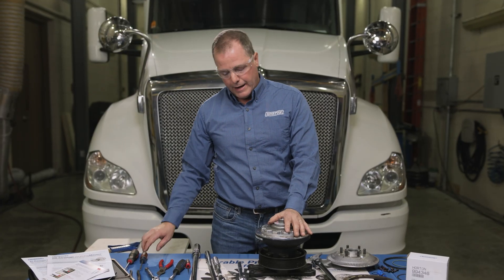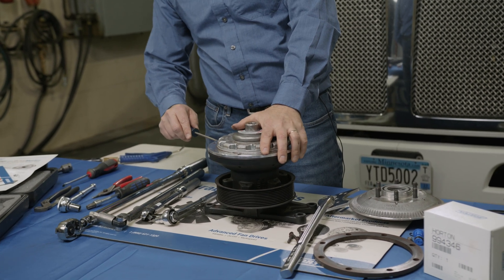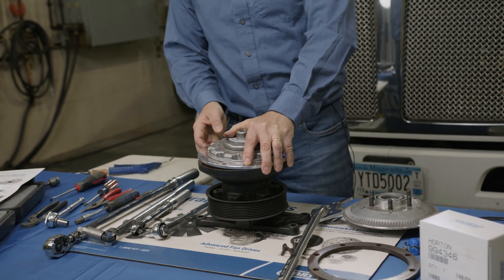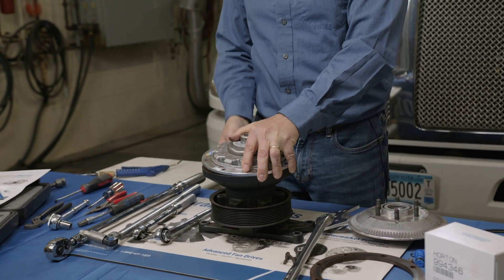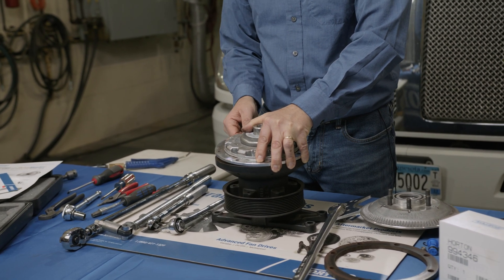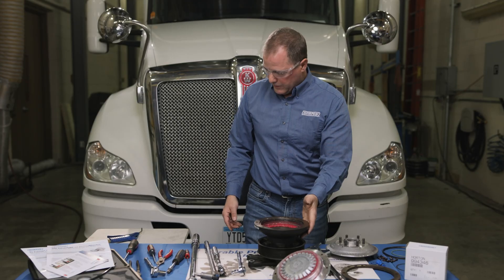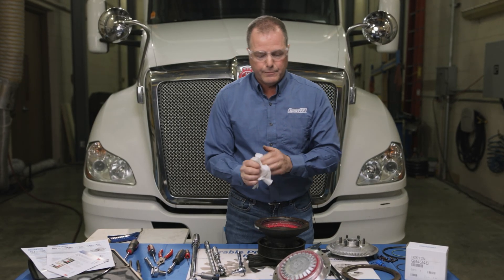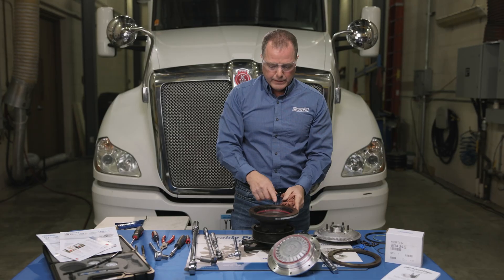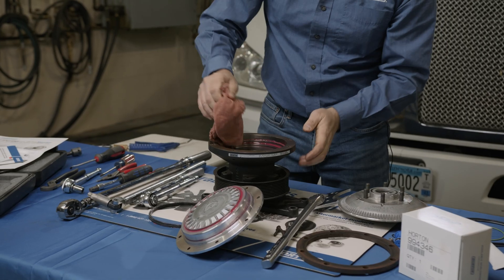Then we're going to take out our clutch pack. Most of the time you just take the clutch pack and use a screwdriver to pry it up to remove. If it's difficult doing that, you can apply some shop air — hold your hand on top and apply some shop air on the back side to pop it loose. Now we're going to take some shop rags and clean up all the old grease off the clutch pack and out of the drive itself. After we clean a lot of the grease out, we also need to remove the old quad seal, and we'll finish wiping the grease out.